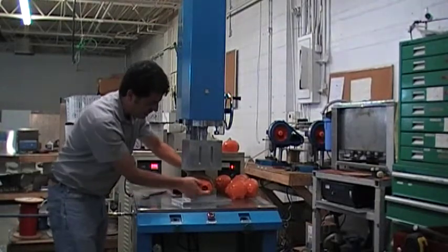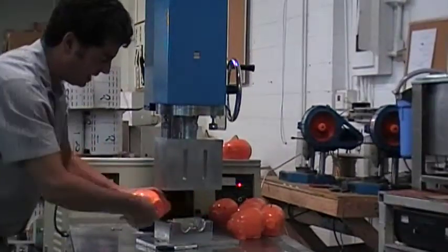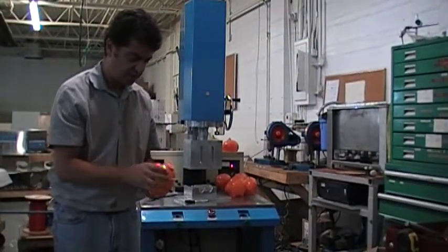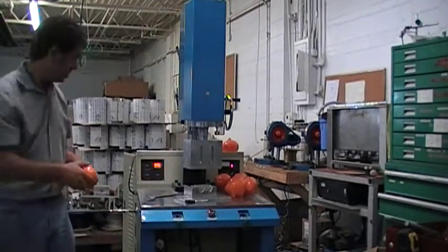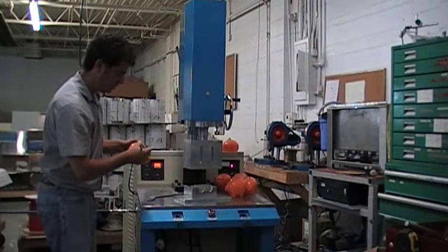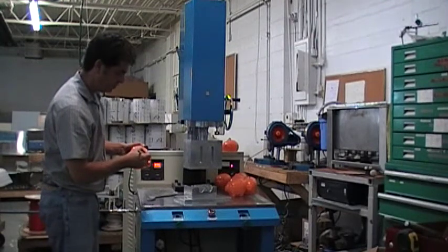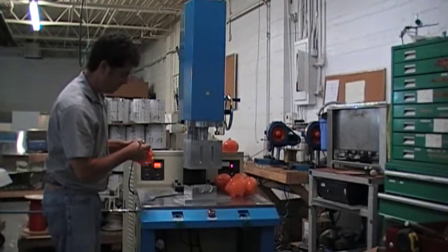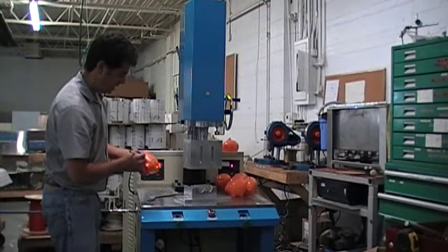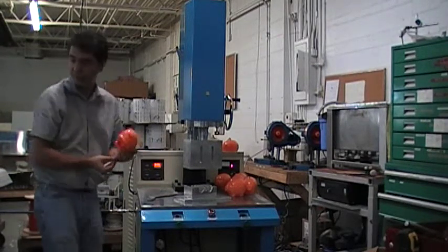This should be clamped — I haven't clamped it because I'm still testing the machine. I can clamp it when we start production. This looks real nice. Weld time = 2 seconds, power level = 2, pressure = 38. Those are the important numbers.